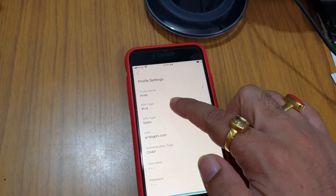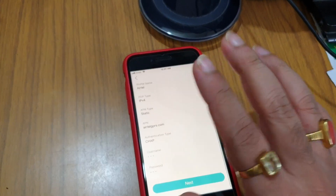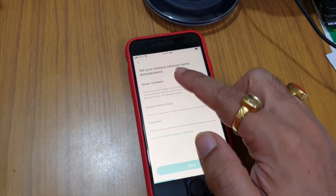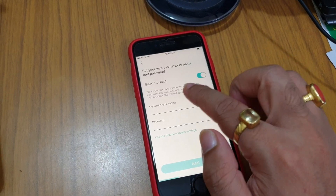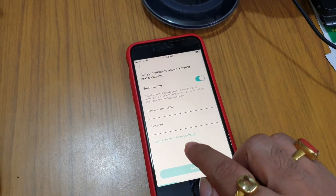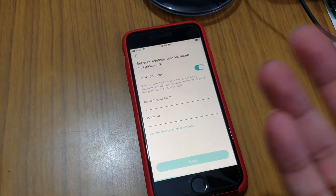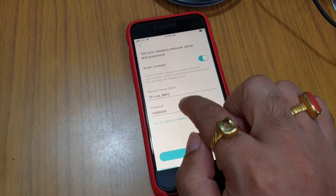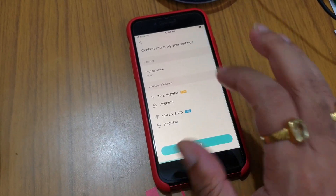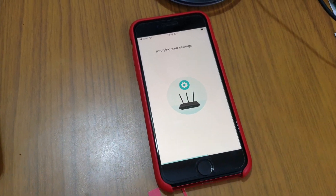It is now showing an Airtel profile and the PDP type is IPv4. You need to make some changes here — you cannot make changes now because these are default settings. Select Next and set your wireless name. Smart Connect allows your mobile device to automatically switch to the best Wi-Fi band for the fastest speeds. I will use the default wireless settings and change the name later to avoid disconnection during the demo. You can change the Wi-Fi name and password here, then go to Next.